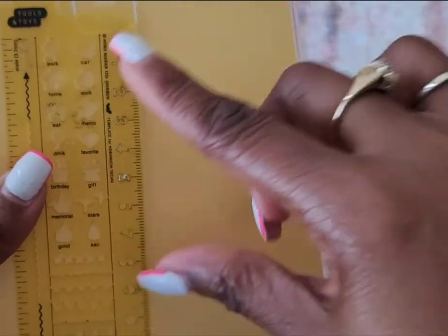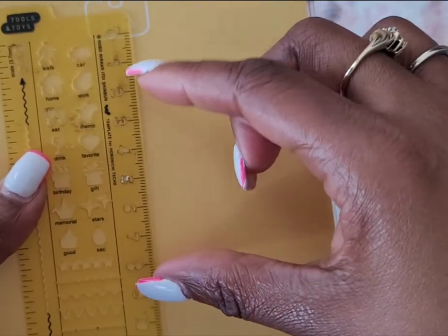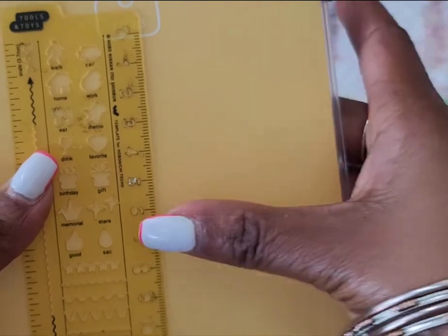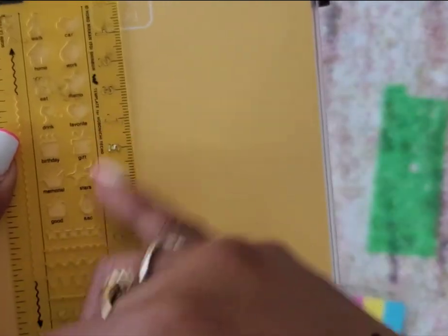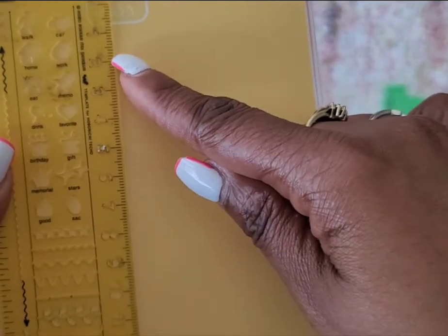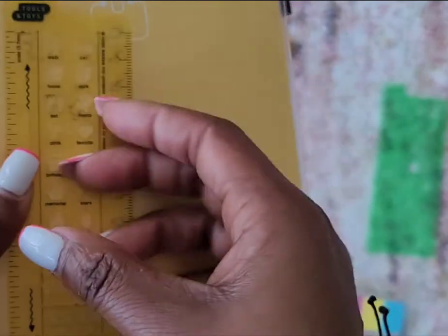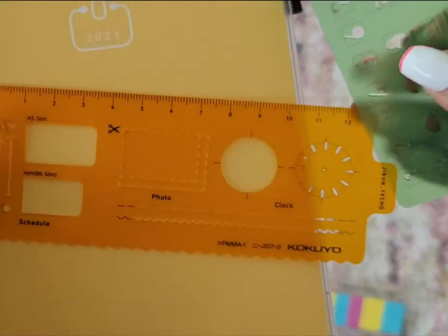This stencil is for the Hobonichi Weeks, but you can still use all the icons and numbers. I use the numbers a lot when I'm wanting to date things and not use my own handwriting.